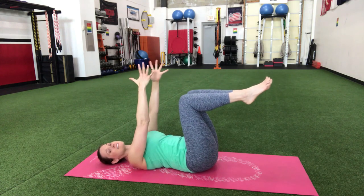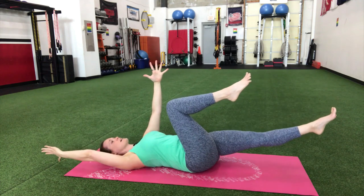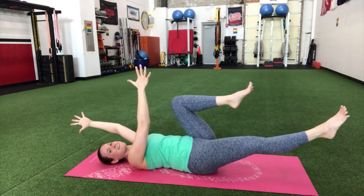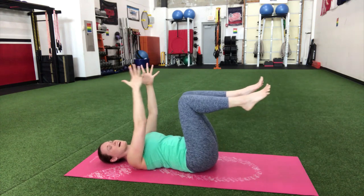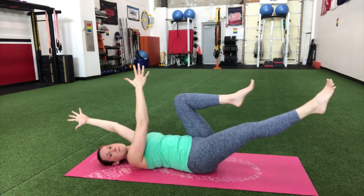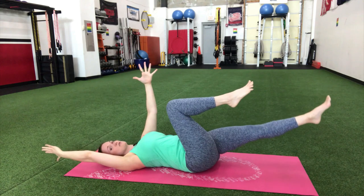Take your hands up and bring those knees to a nice 90 degrees. We're just gonna alternate opposite arm, opposite leg. I know it takes a little brain power and coordination, but you totally got this. One of the big keys here to really engage your core is to press that back down into the mat.